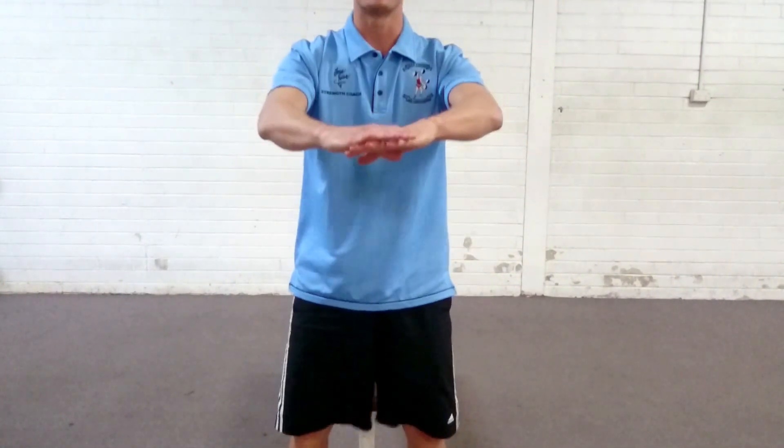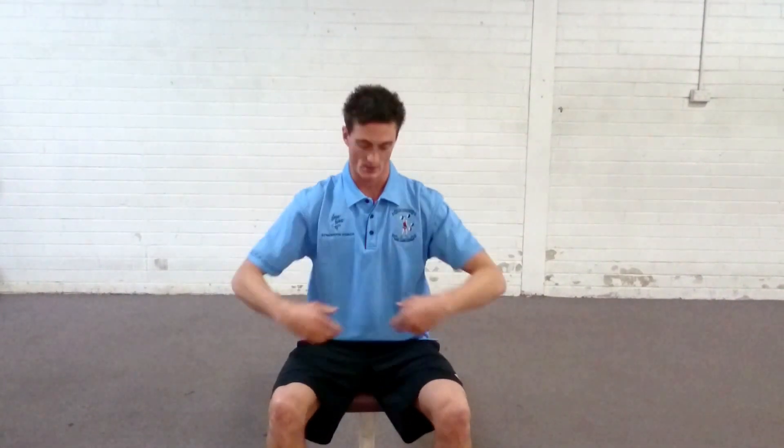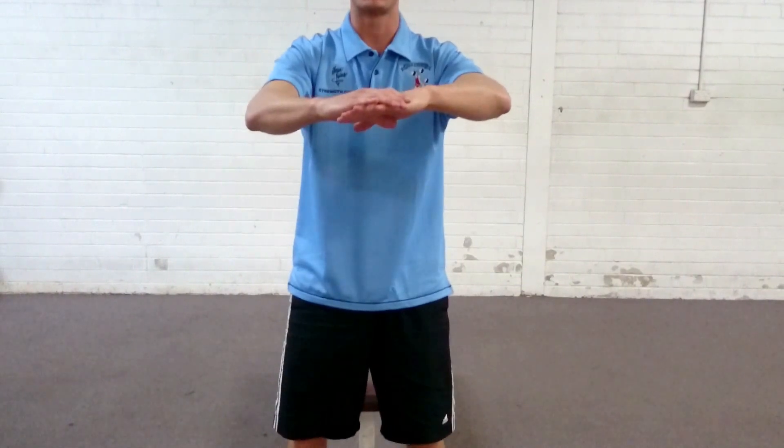From here, arms can just come out in front as a counterweight, and then from there you're just going to stand up and squeeze your bum, then return back to the seat. The feet are directly underneath the knees so it's roughly 90 degrees, then from here you take a breath in, up, squeeze the butt and exhale.